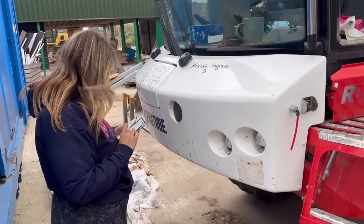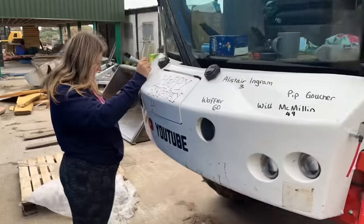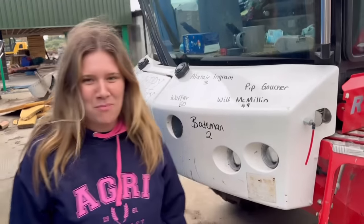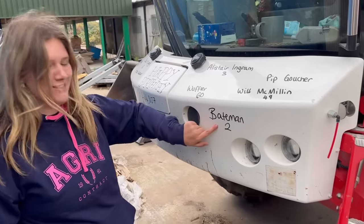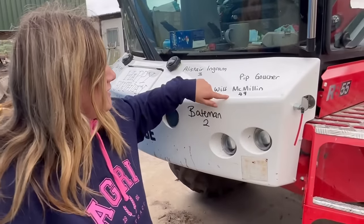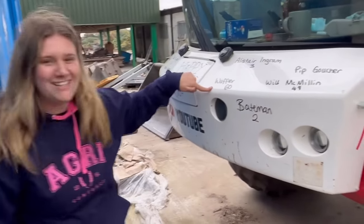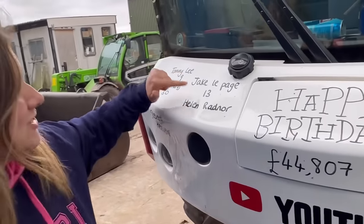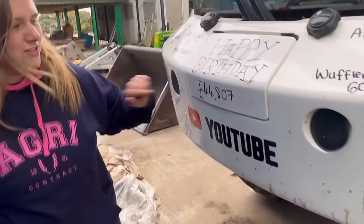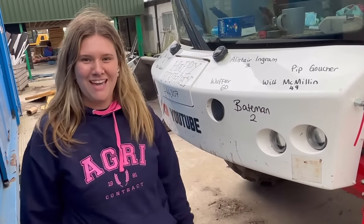It's Hannah's last day so she's going to do the birthday bumper. We're on the sprayer — it's actually the sprayer's second birthday, the Bateman was registered on the 1st of September two years ago. Will McMillan is 49 from the Isle of Man, Pip Goucher, Alistair England is 3, Helena Rayner, Jake LePage is 13, Tommy Lee is 9, Karen Richards is 30, and Stuart Heavens — happy birthday everyone. The total acreage is 44,807. It's been great to be here, thank you!